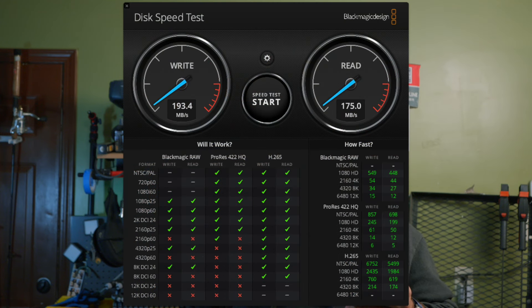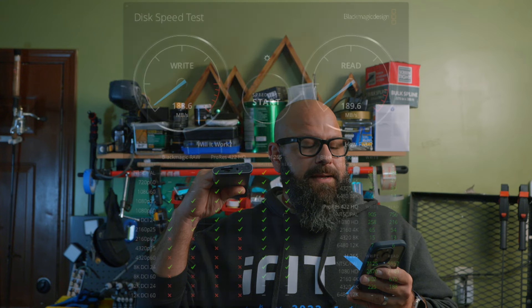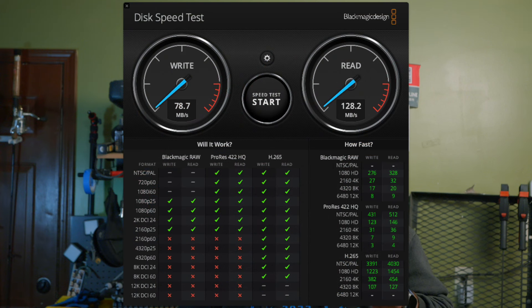Sticking the SD card directly into the MacBook, I got a read speed of 175.0 MB/s and write speed of 193.4 MB/s. Sticking it in the dock, I got 189.6 MB/s read and 183.6 MB/s write. For the micro SD slot, using a micro SD to SD adapter in the MacBook I got 89.4 MB/s read and 91.2 MB/s write. Putting the micro SD directly into the dock I got 128.2 MB/s read and 78.7 MB/s write.